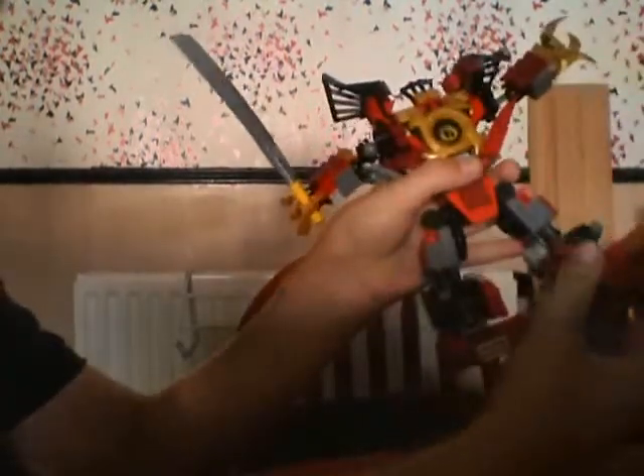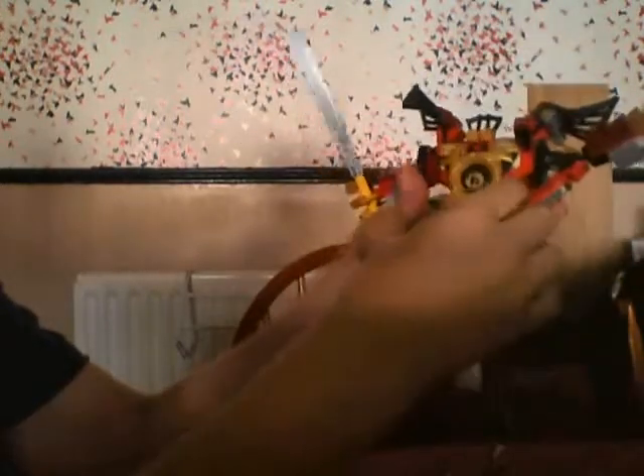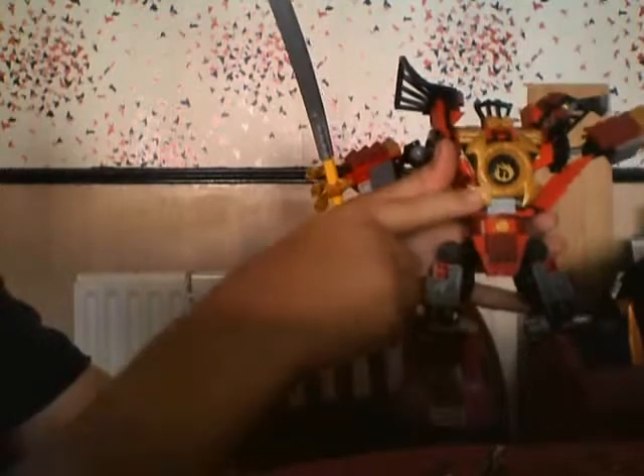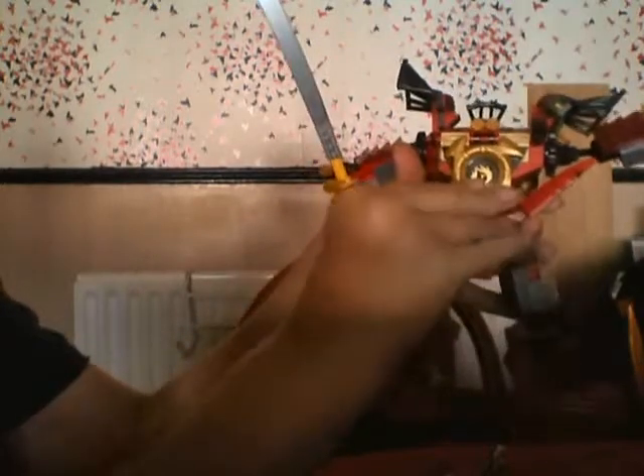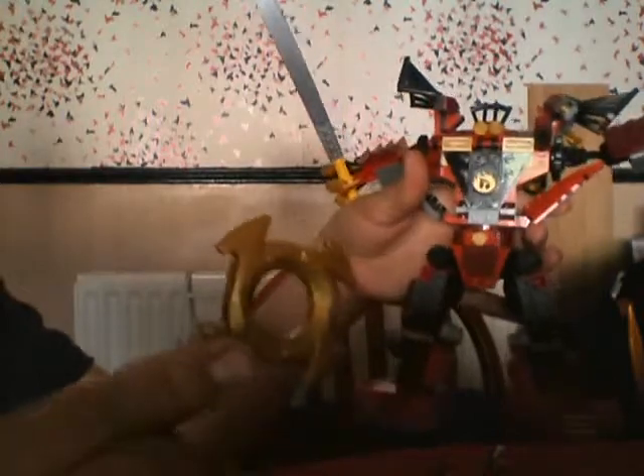Its feet can lift up and down like that. It's kind of like a ninja, and this bit can come off - it's a bit like a leg ninja or a spinner thing, that's what it's called.